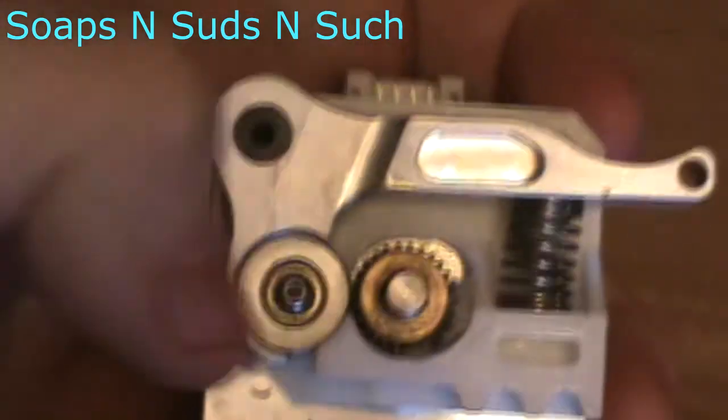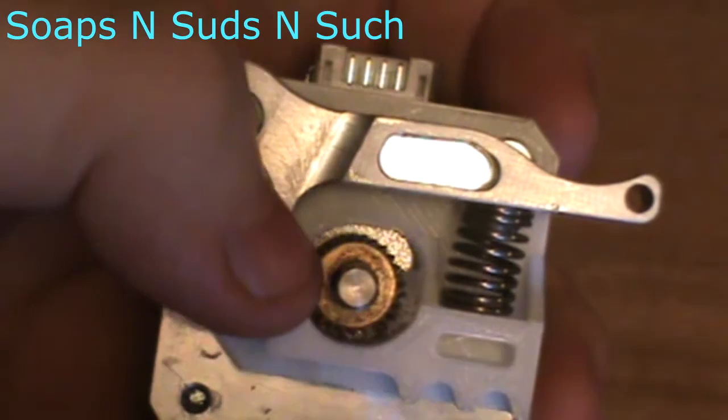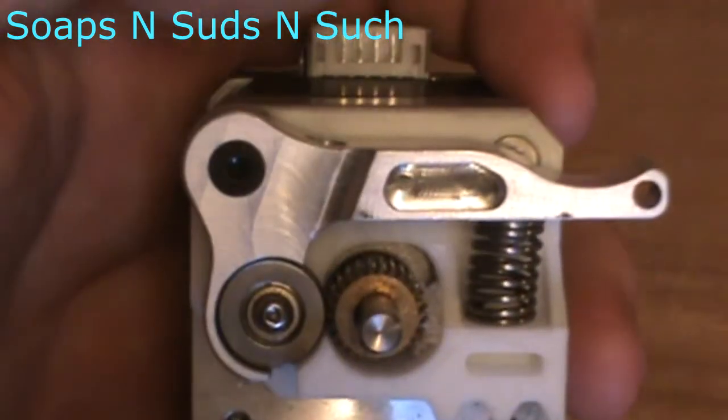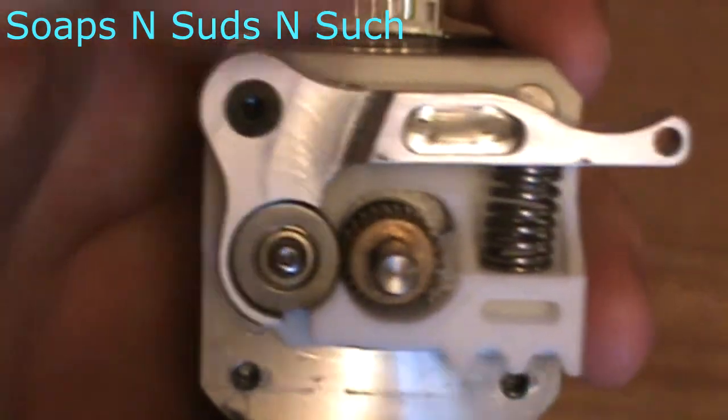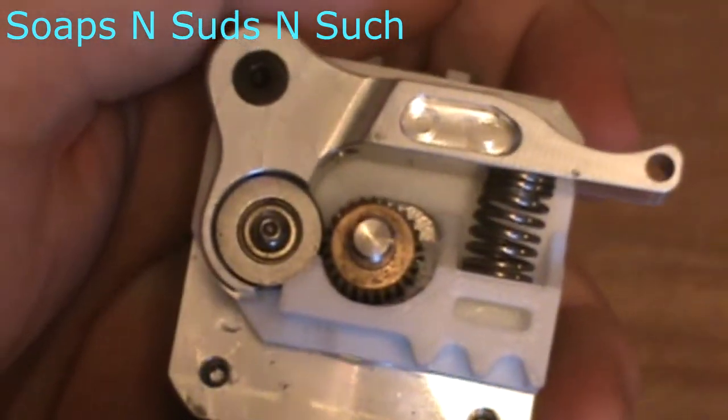So the idea here is that it's going to clean those teeth out so we don't have to. Not only is it for flexible filament, but the idea is it will also help keep this drive gear clean. Now I am using the stock drive gear, so I haven't upgraded to a different drive gear.